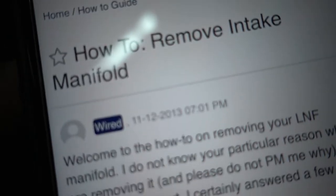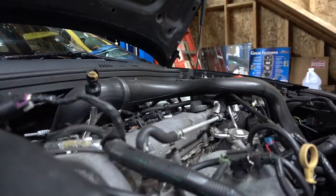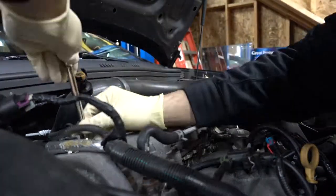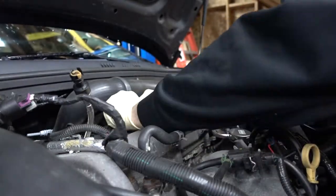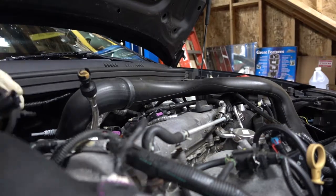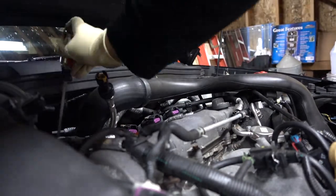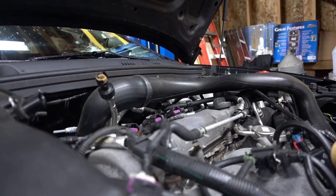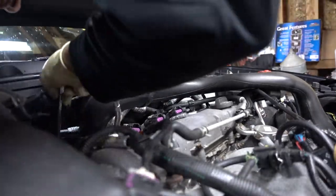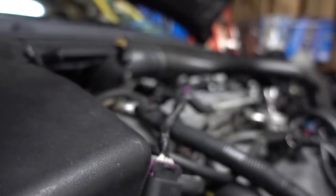Thanks to this guy for doing the how-to on removing the intake manifold — that's what I'm going to be following. Found some of this in the intake, which would appear to be oil. That's how the turbo looks. I don't really know if that's good or bad, but I guess while I'm here I'll check it out.